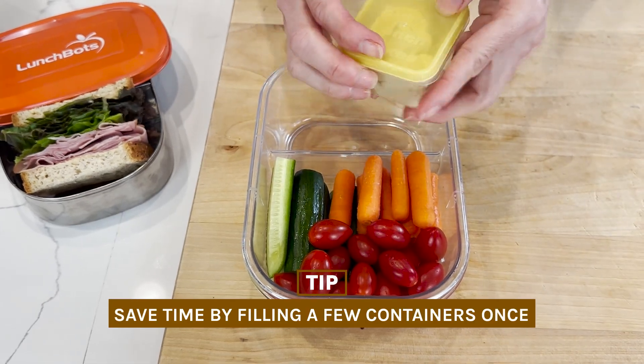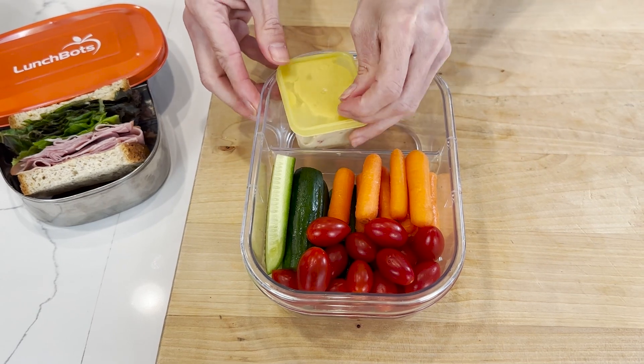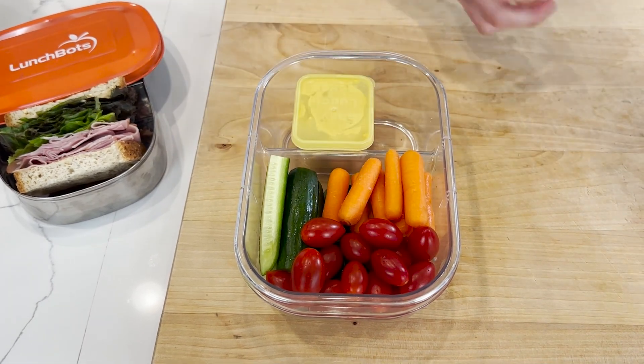Whether you buy hummus singles or you just buy a big tub of hummus in bulk and fill up a small lidded container, having these on hand is great for dips, sauces, dressings, and whatnot. This is going to go right here on the side of my bento container or in a separate compartment.